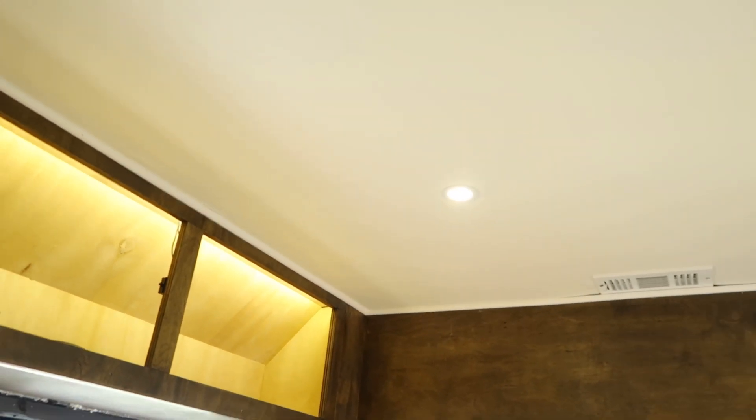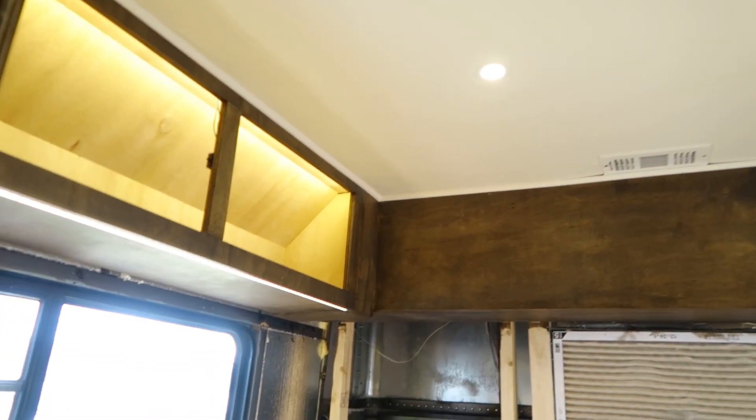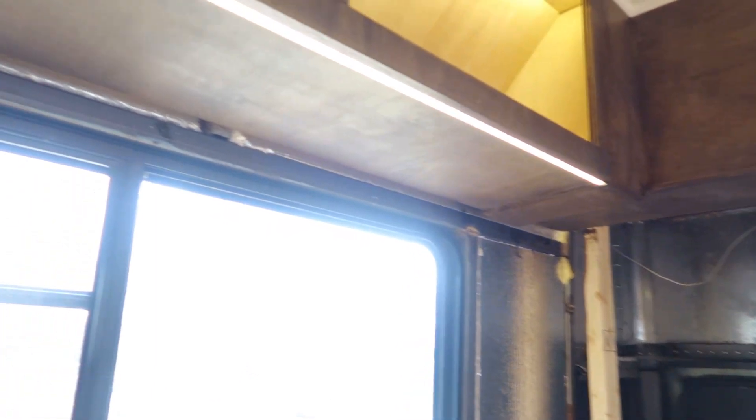Back here, you can see the ceiling is finally done as well. We have the two cabinets on both sides that have LED strips underneath, as well as LED strips inside when you open the cabinet doors.